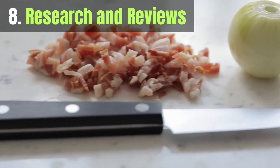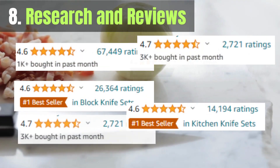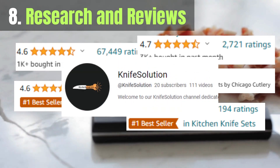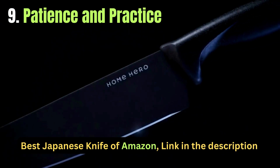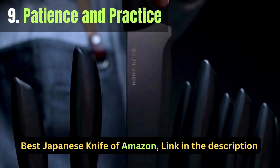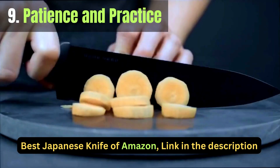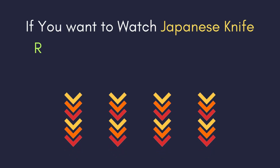Before making a purchase, read online reviews on Amazon and watch videos from the Knife Solution YouTube channel to gather insights from experienced users. Japanese knives require a bit of practice to master due to their exceptional sharpness. Take your time, practice proper cutting techniques, and enjoy the learning process.